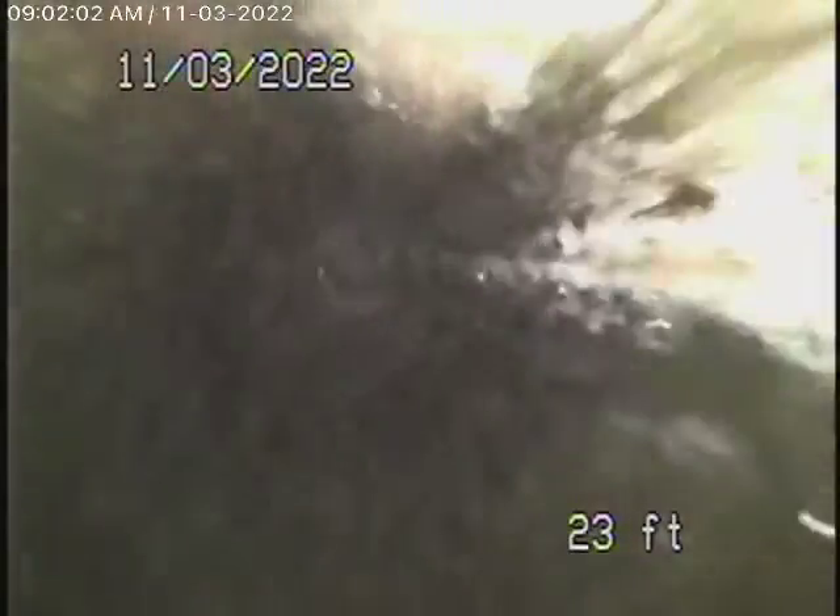I think we're definitely underneath the house now, in the main line, because that's the bathtub water you see draining out over there. It's all in good condition. Here it comes into the kitchen line.